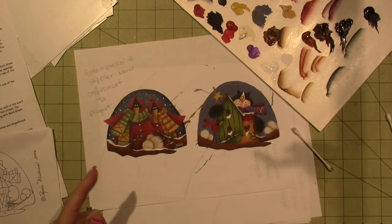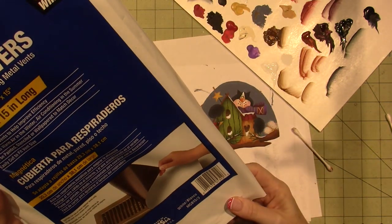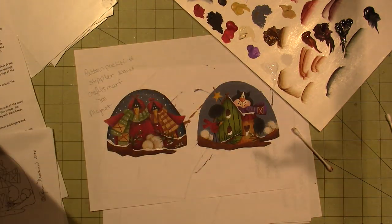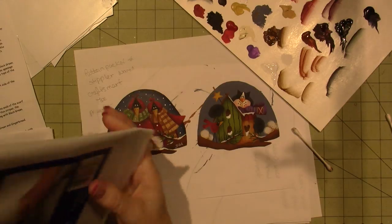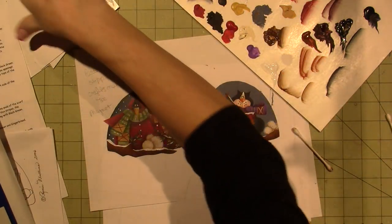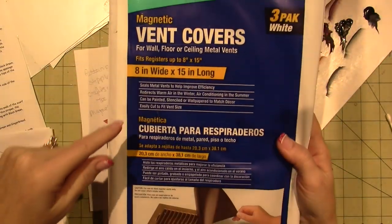The main thing I wanted to talk about were these cool vent covers. They're magnetic vent covers that I got — I think it's a two-pack, oh it's a three-pack. I've only used one so far, so there's two more in here. They're 8x15, and what I love about them is they're cuttable. I got these at either Lowe's or Home Depot — Frost King all-season vent covers.